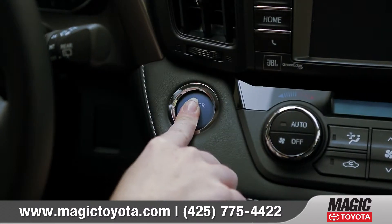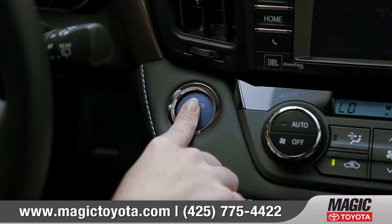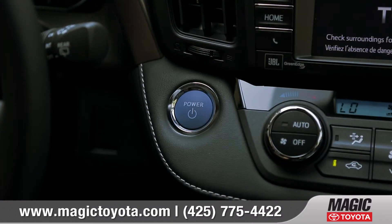The hybrid starts like any other push-button vehicle. When you push the button with your foot on the brake, the car will start. Sometimes you won't hear the engine because it's so quiet.